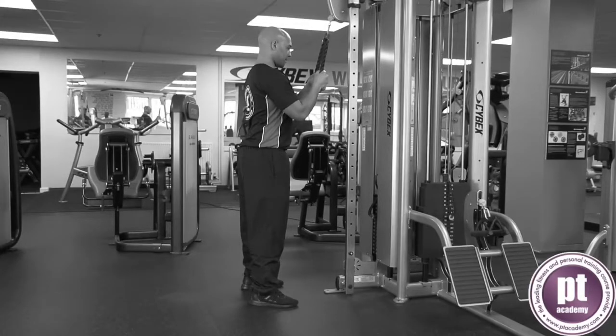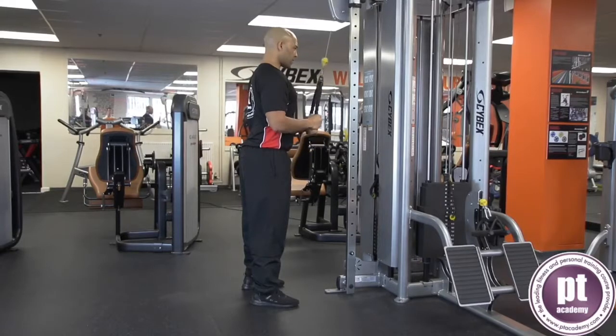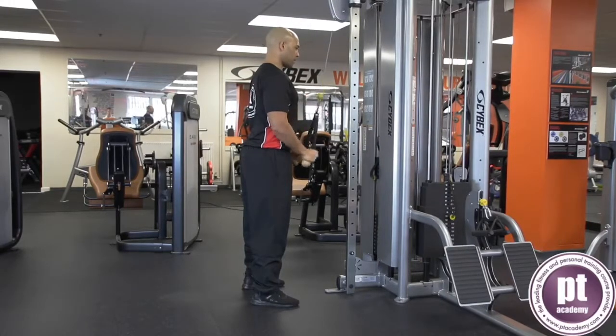Stand facing the cable with the feet wider than hip width apart. Keep a neutral spine and abdominals engaged. Take a narrow overhand grip on the bar. Draw the bar down and fix the elbows to the side of the body.